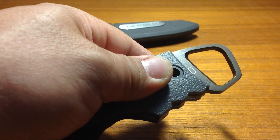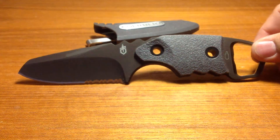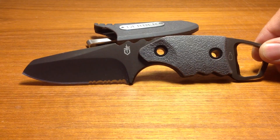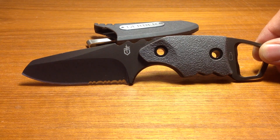All in all, I would say that the Gerber Epic is definitely not designed for the extremist, it's definitely not designed for the well-experienced outdoor enthusiast, but I would say this is a good first blade for those who are only doing camping or don't have a massive knife-buying budget.